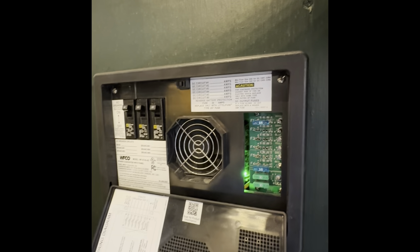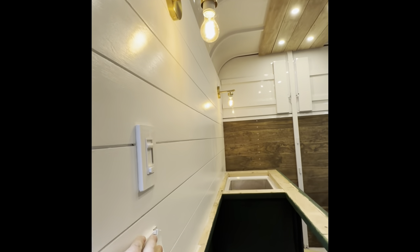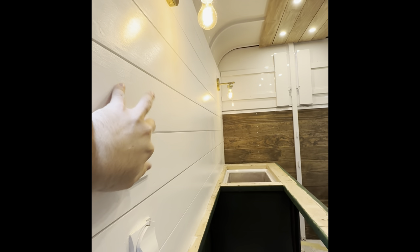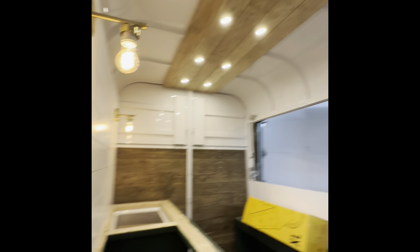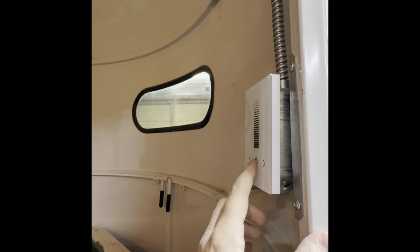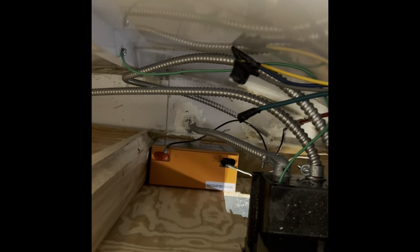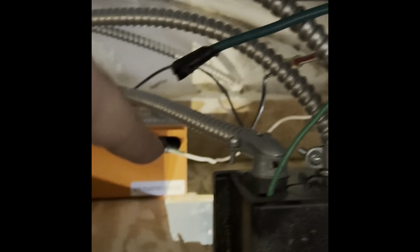Turning these on — now I have these lights, dimmable as well. You can see I've got my battery down here, with the red wire running down to the positive, and then the negative is running over there to the negative bus bar, and then everything else is just dead at this point.